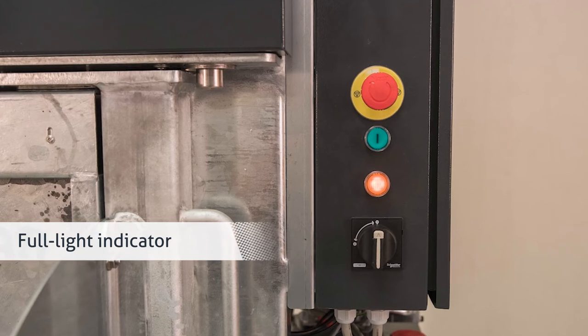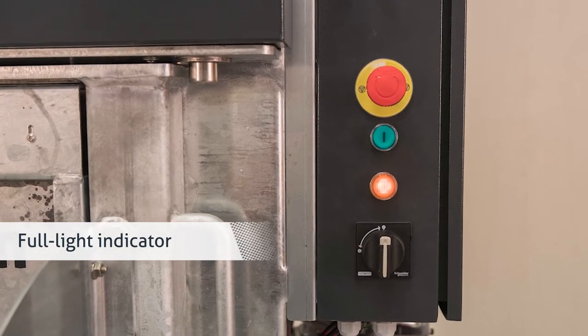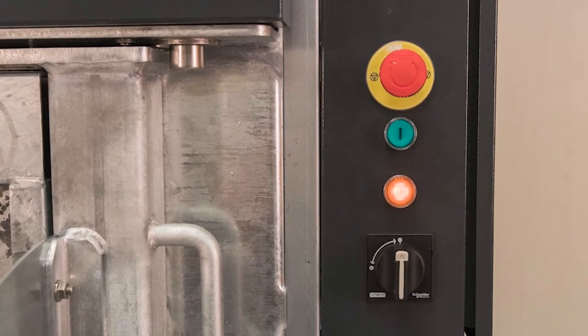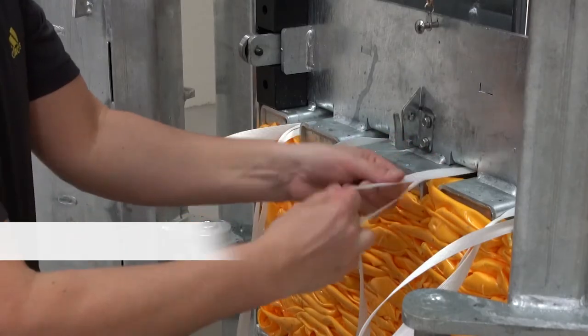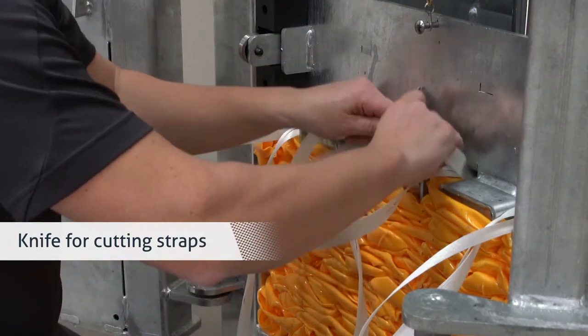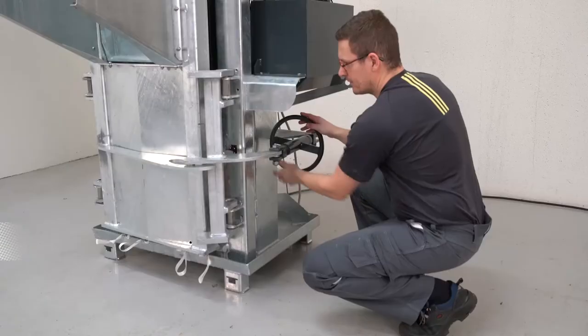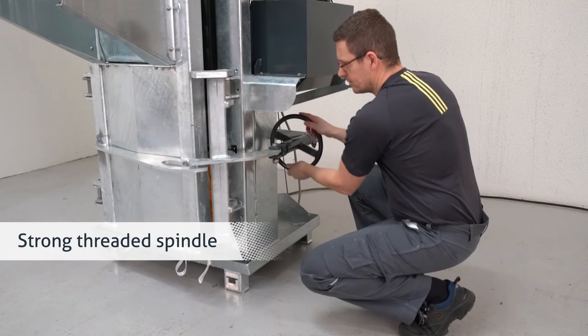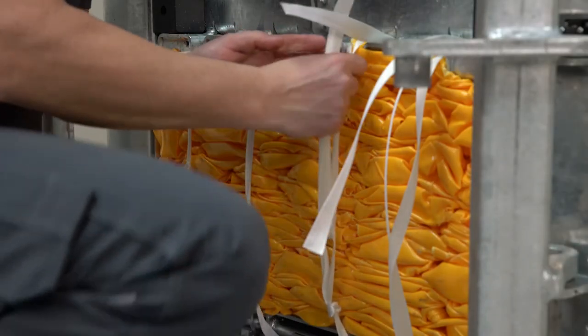To ensure the chamber is not overloaded, the PC24 HD is equipped with a full indicator light, which flashes when the baler is full. A knife is mounted for cutting straps. You open the door with a strong threaded spindle. Now you can tie off the finished bale.